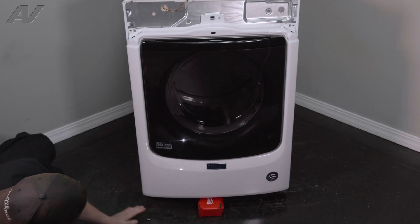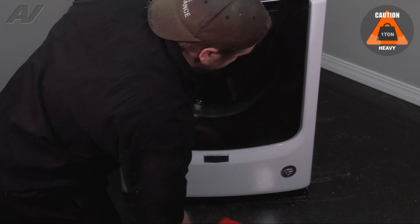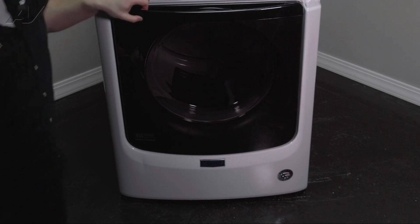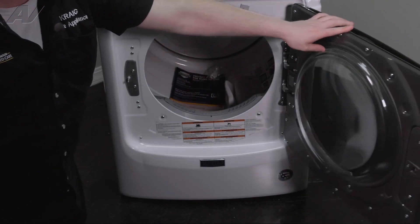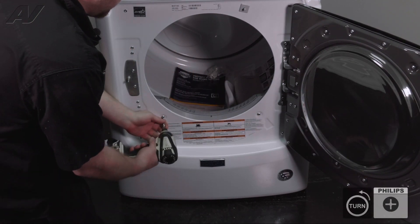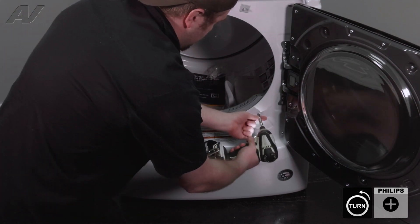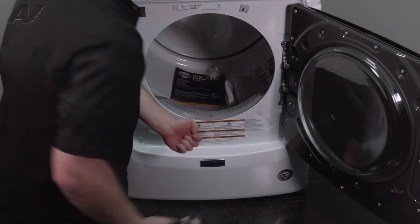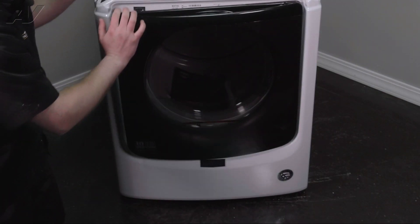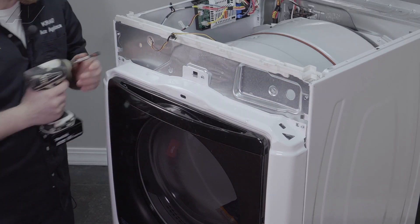Set your screws aside. Next, go ahead and lift it back up and remove whatever object you propped it up with. We will open the door. There are two Phillips screws that are right next to the duct — remove these. Close the door. Switch back over to your quarter inch and remove these three quarter-inch screws across the top.